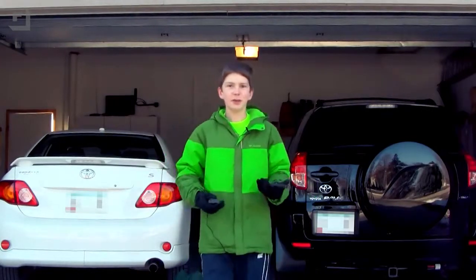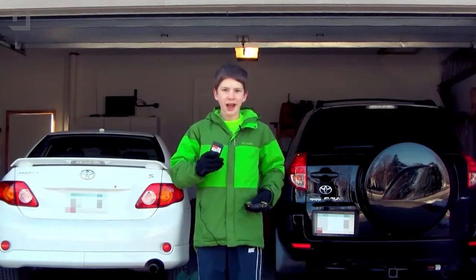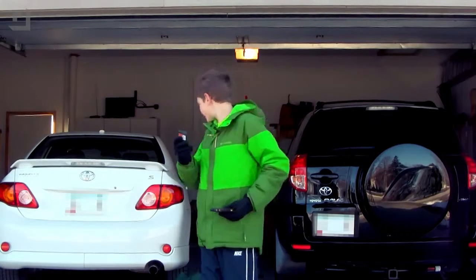Now that we're done programming, connecting, and soldering everything up, let's go outside and test it out. So to test and make sure that this works, I'm going to close the garage door with my regular opener, and then I'm going to open it back up again with my phone so I could get in without my old garage door opener system.